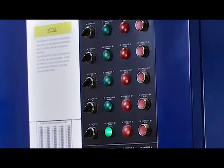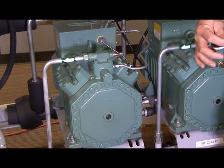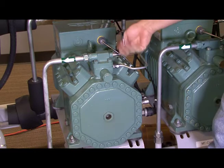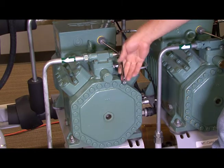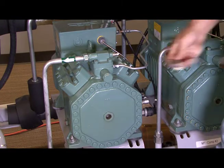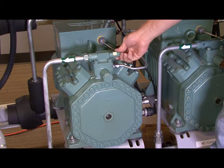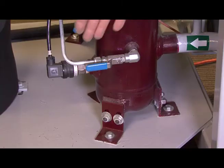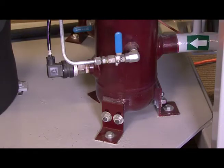Now that we've turned off all the compressors, the next thing we want to do is we want to make sure we isolate the discharge on all the compressors so that we trap the gas on the inlet side of the separator. Then after we isolate all the compressors, we want to go ahead and close the discharge valve on the outlet of the separator. Go ahead and isolate all your oil feeds from the reservoir.